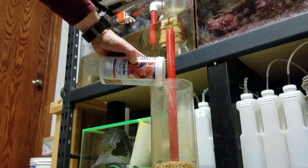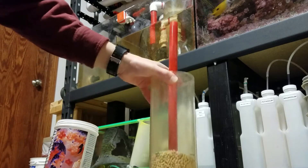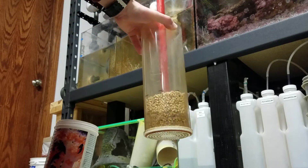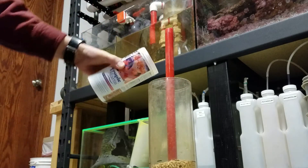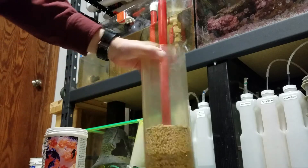Obviously, this jar has pretty much lasted me almost 18 months, so I haven't gone through a lot of this stuff, which is fantastic. You can see the color difference — the lighter ones on top are the new pellets, the darker ones are the older stuff. I never dump out the old stuff completely because I want some of that bacteria to harbor in.